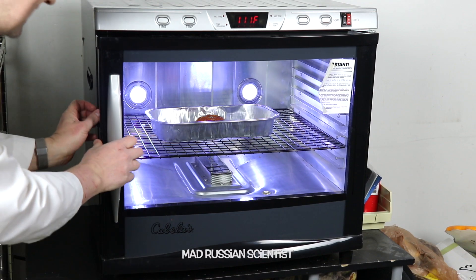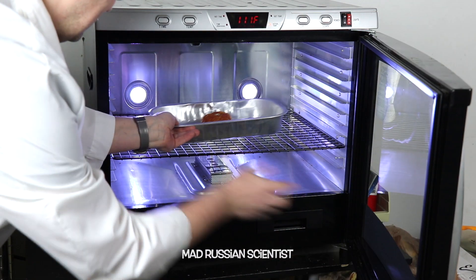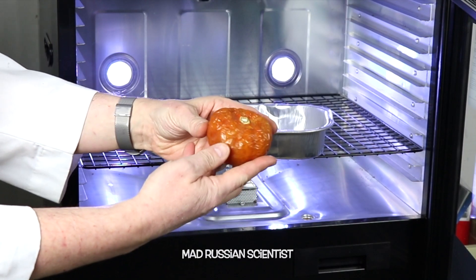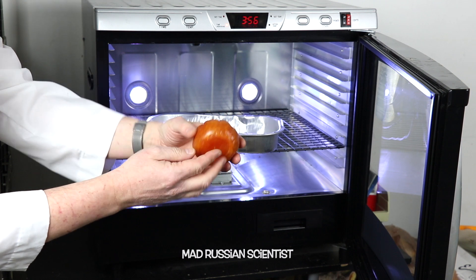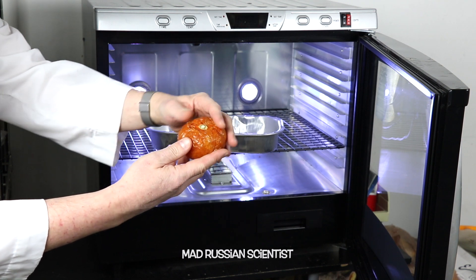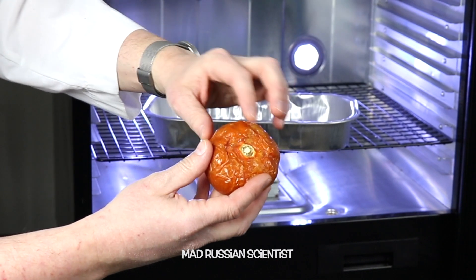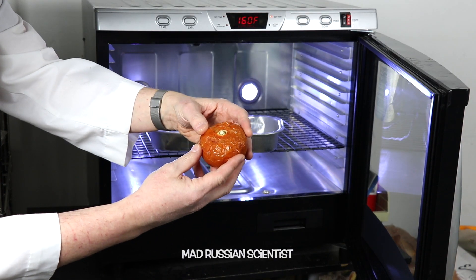It's been seven days - check this out. That's what happened to this tomato. Look at that, how crazy is that! It feels like cork a little bit, with air bubbles inside of here, and it feels like it's actually not too dry inside.